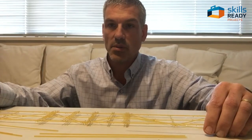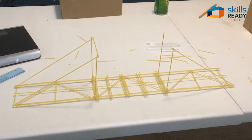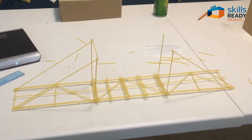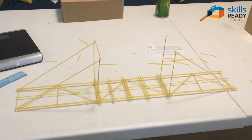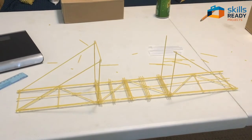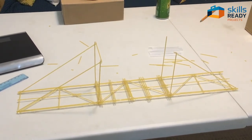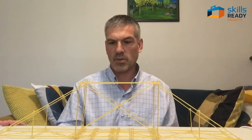I'm just starting to build the upper part of the bridge now. This part is a little bit tricky if you're trying to do this by yourself — just holding the pieces and gluing. So if at all possible, it's way easier to do this with somebody else.